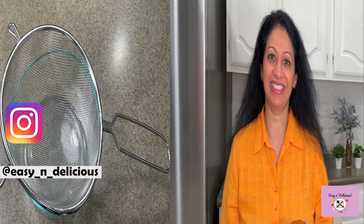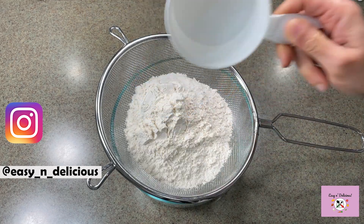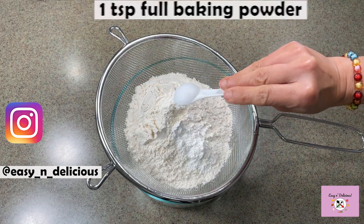Hi everyone, welcome back! Mango season's here and you know what that means — lots and lots of mangoes. Let me show you a simple tea time mango cake recipe. Come on! Always preheat the oven before starting any baking.